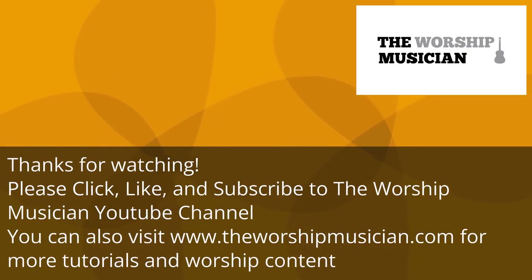Thanks for watching. Please click like and subscribe to the Worship Musician YouTube channel. You can also visit www.theworshipmusician.com for more tutorials and worship content.